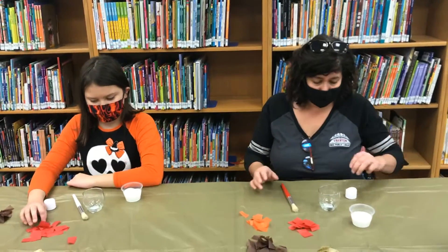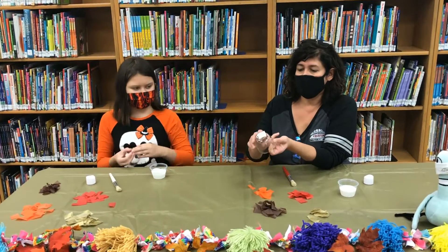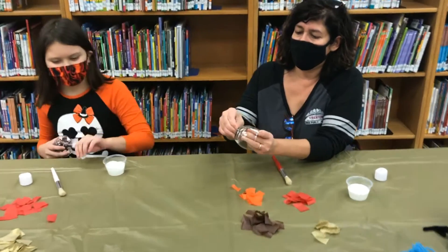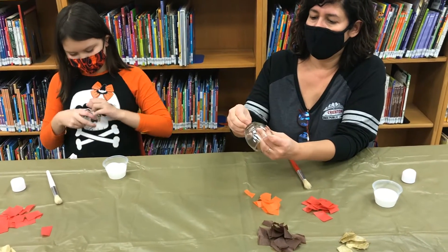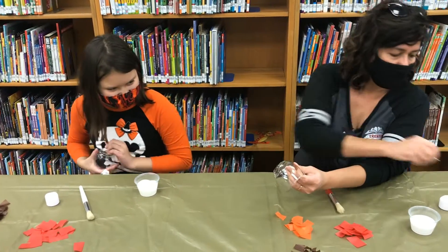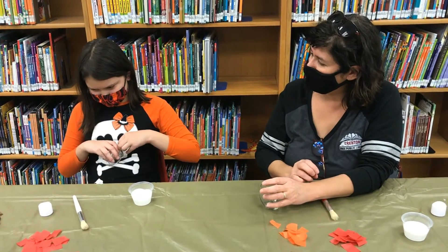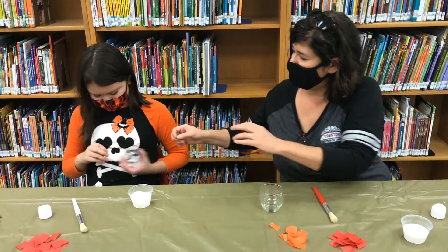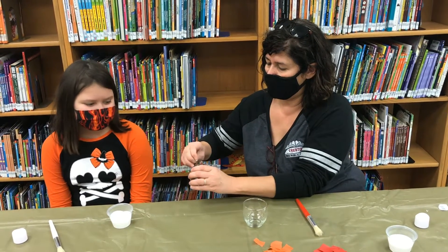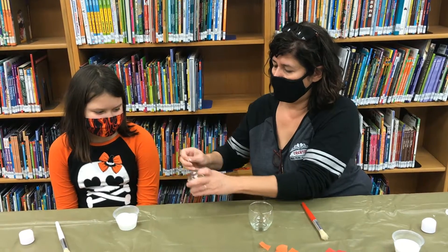This is really easy. First, if your candle holder has a sticker, you're going to want to take it off. Make sure you get everything off. If you don't have nails, you can ask mom or dad to help you.